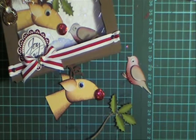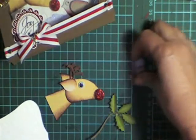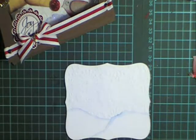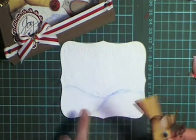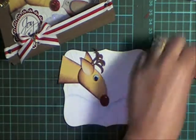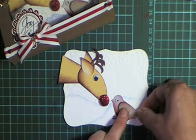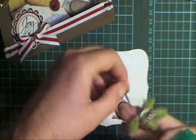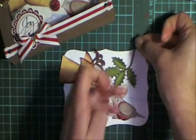Now to put it all together — I've run another Labels 8 die, the same one as I used for the window, through my machine, and I'm going to mount all these things up onto there. I ran it through a Cuddlebug and I've got embossed snowflakes on the background. Then I tore some pieces of white to make it look like snow — a snow scene, or snow hills. Put your little bird on, and then just add your holly leaves where you want.